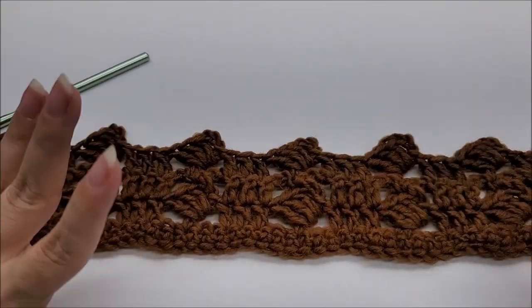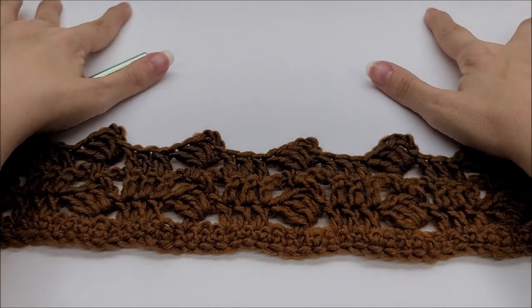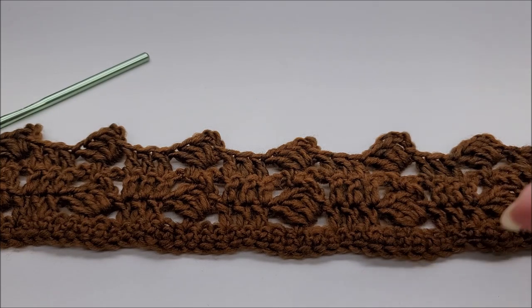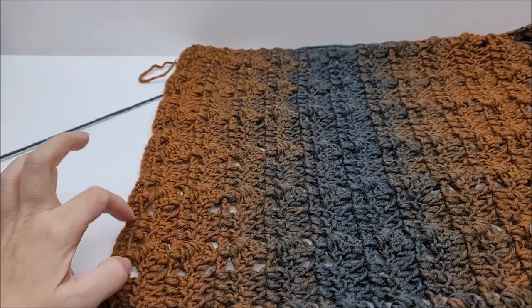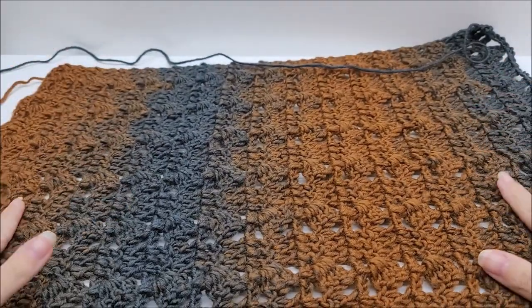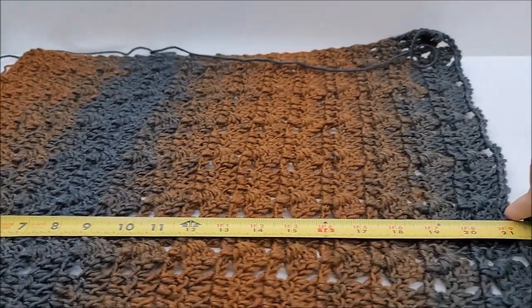From here on out I'm going to continue working rows three and four — the repeat rows — until I get my first panel as large as I want it to be. Then we'll do a little decrease at the top for the neck area, ribbing at the bottom, and then we'll make two panels and some sleeves. I've done a total of 31 rows, counting that very first row of single crochet. My piece measures approximately 21 inches.